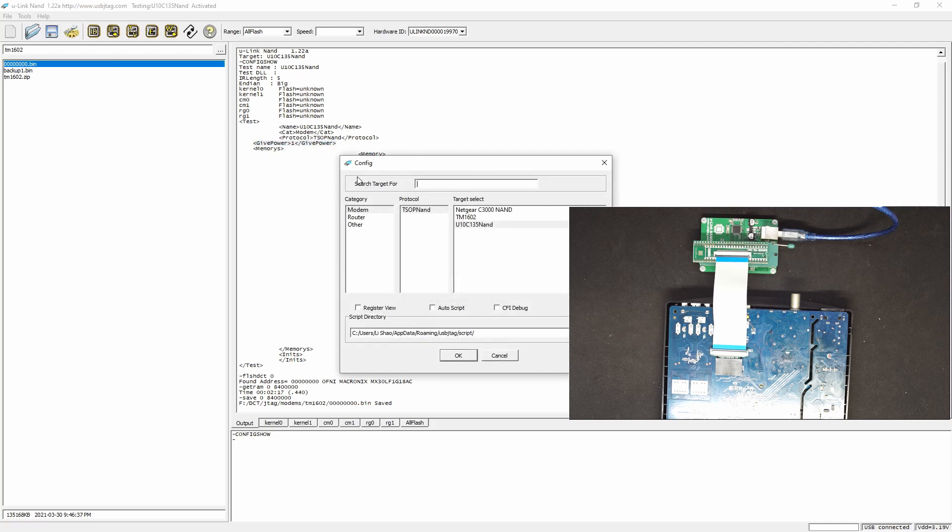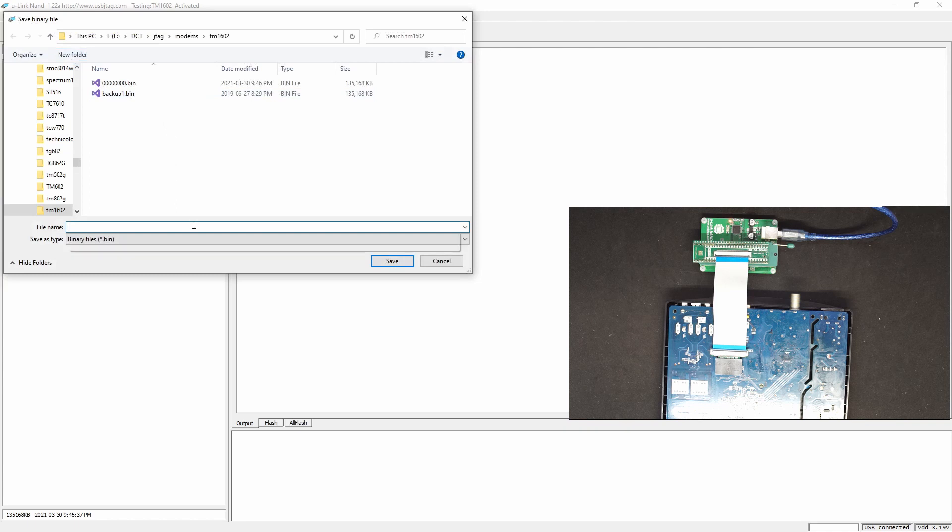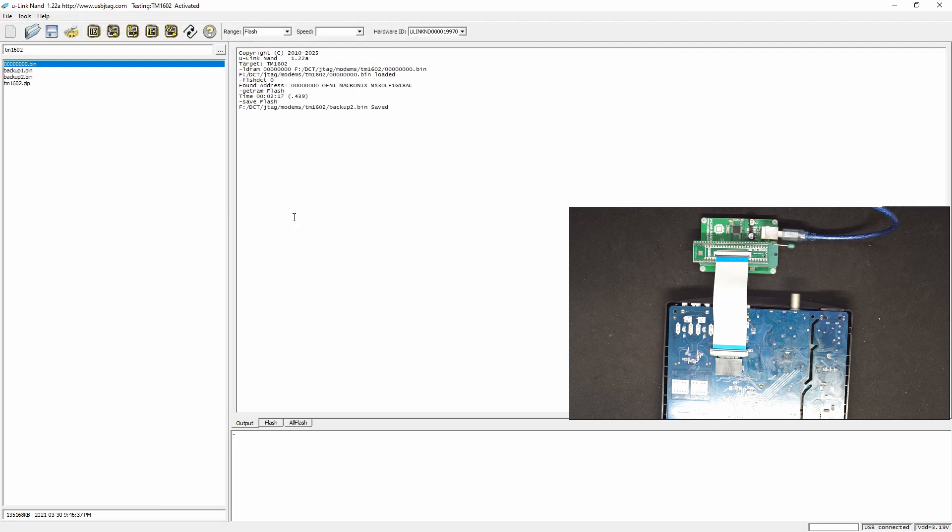Now we can configure this to be TM1602, and this will be it. Let's load the previous file, then read it one more time and see if we can detect it. Because of NAND flash, sometimes it's better to read twice or even three times. Let's save it and do a verify.